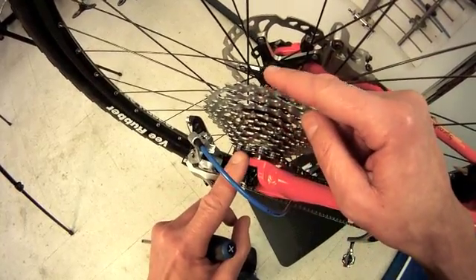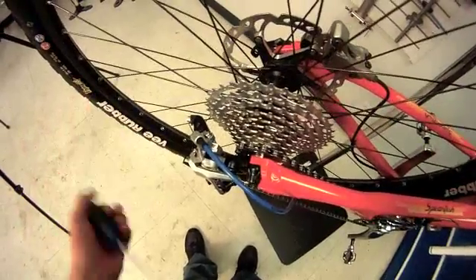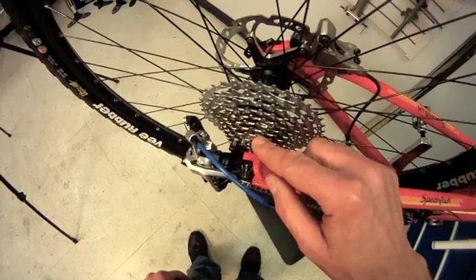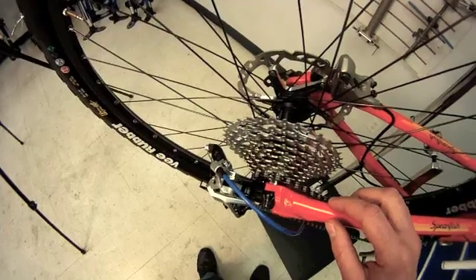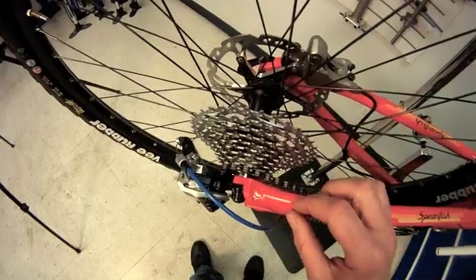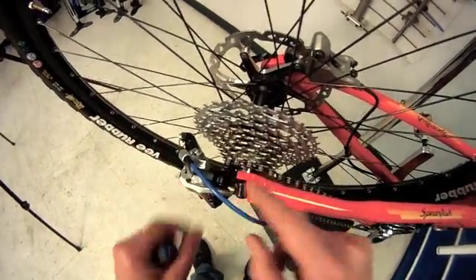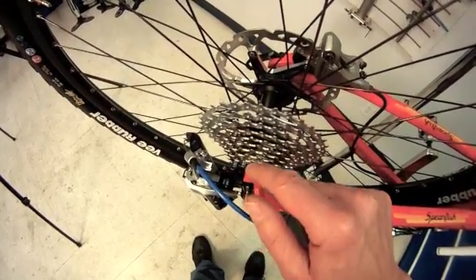We want it to stop at that screw there, not go beyond into the spokes. The gears in between are controlled by the shifting mechanism — the indexing in our shift lever. So there are two different aspects: the limit screws and the indexing in between. The first thing we want to start with is the H screw — the high gear.